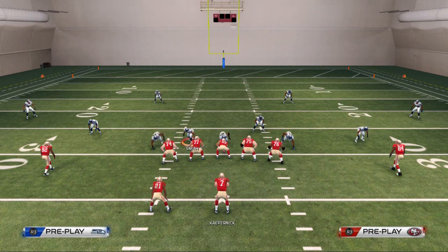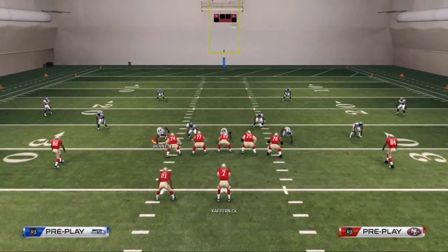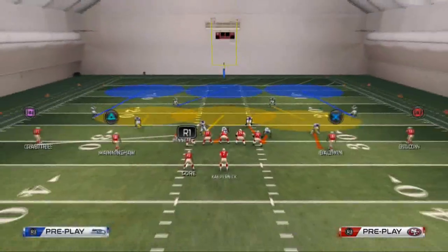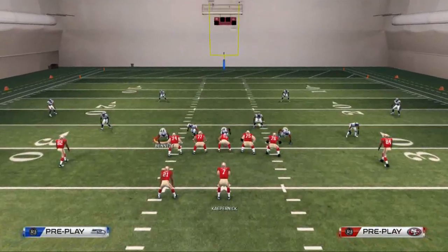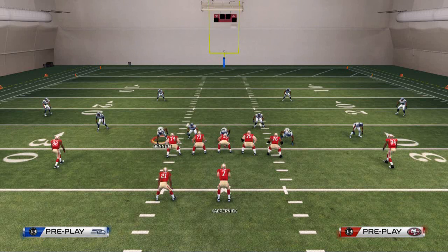After base aligning, place this defensive end on the left side of the screen. You can man him up against anybody, put him into a buzz zone, or put him into a contain. A lot of people have been running slip screens, and if you put him in a contain, that's going to do a good job against that.